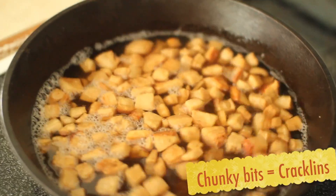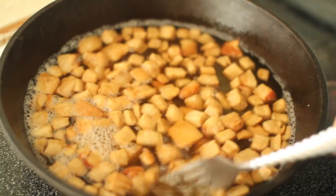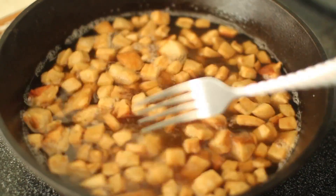These chunkier bits are called cracklins, and a lot of people like to use them when they're making cornbread. People just sprinkle some salt on them and snack on them, or feed them to their pets. Whatever you want to do with them is fine — you will have some cracklins left over after all the fat is rendered out.